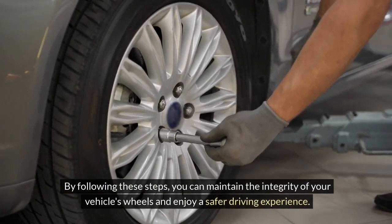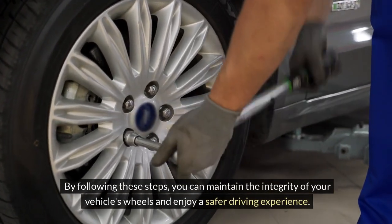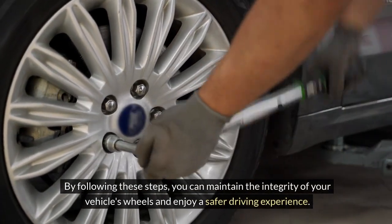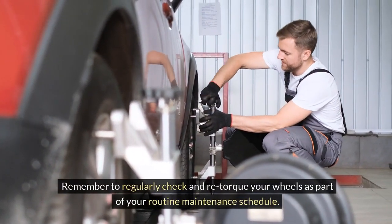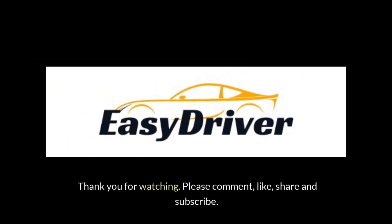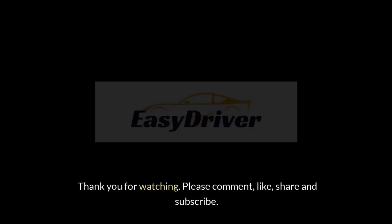By following these steps, you can maintain the integrity of your vehicle's wheels and enjoy a safer driving experience. Remember to regularly check and re-torque your wheels as part of your routine maintenance schedule. Thank you for watching. Please comment, like, share, and subscribe.